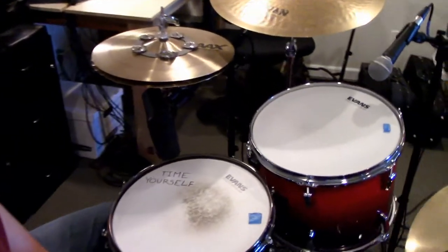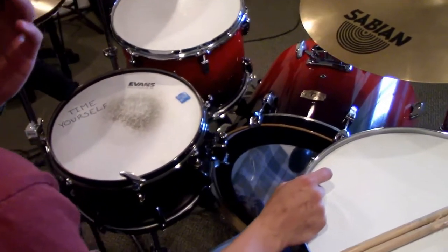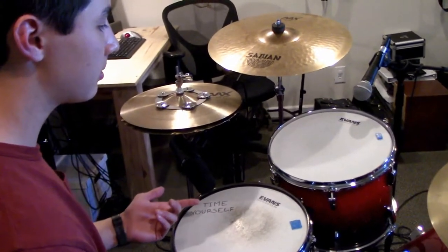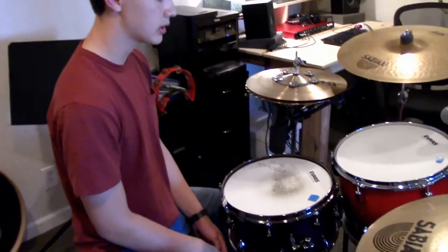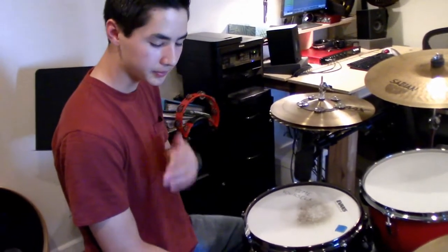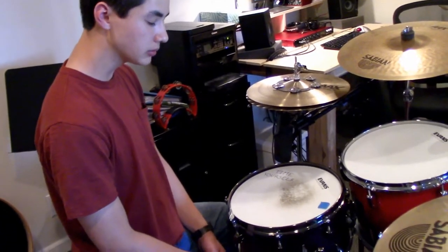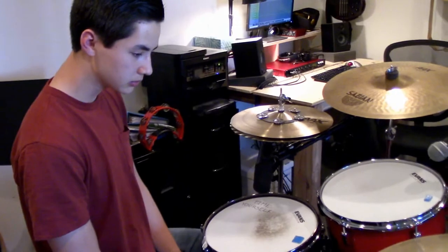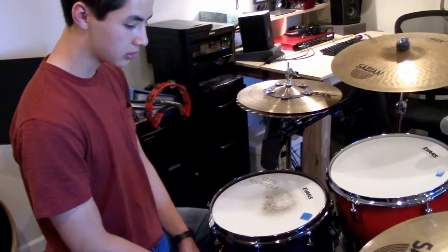We like the coated heads for the toms and the snare, and then the clear head on the kick. For the snare we really like a two-ply head because it cuts out some of those overtones we don't really like. But for the toms, I like single-ply heads because they just have more resonance than a double-ply head. We put a little bit of moon gel on each of the drums just to take away a little bit of those overtones. The coated heads generally sound a little warmer, but for the kick drum we wanted more punch — especially with only having the one head on — so the clear head is what we've been using. We sometimes also put clear heads on the toms when we want a slightly clearer sound. But always coated on the snare.